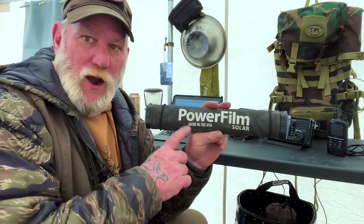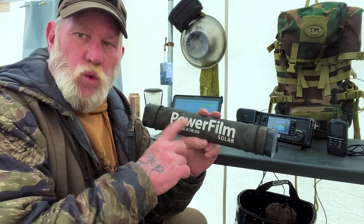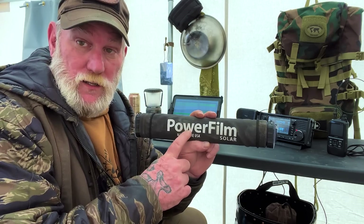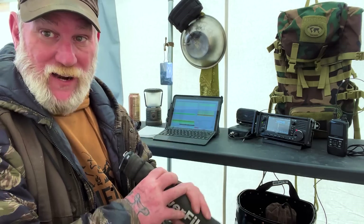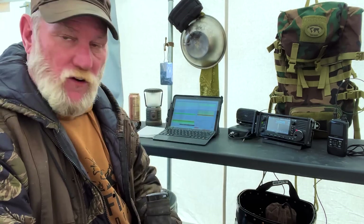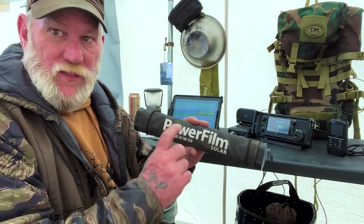The most portable power option of the two is this Lightsaber Max. It is a 12-volt system, and that's important to understand, because it will run my computer and it will run my radio system as well. It will definitely charge both of them, because there's an external battery on the 705, as well as on the ID52, that can be charged with this device.